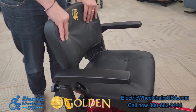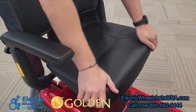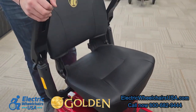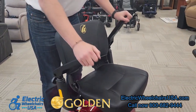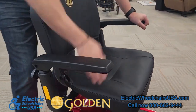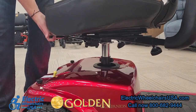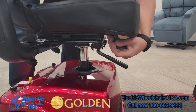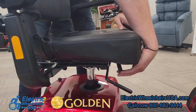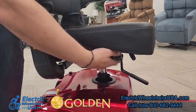The stadium-style seat on the Companion has a lot of padding and it's very comfortable. The armrests also flip up, and this lever on the bottom of the seat will allow the seat to swivel 360 degrees, so it's easy to get in and out of the chair. The seat is also adjustable forward or backwards so you can get to a nice comfortable position to get close to the tiller.